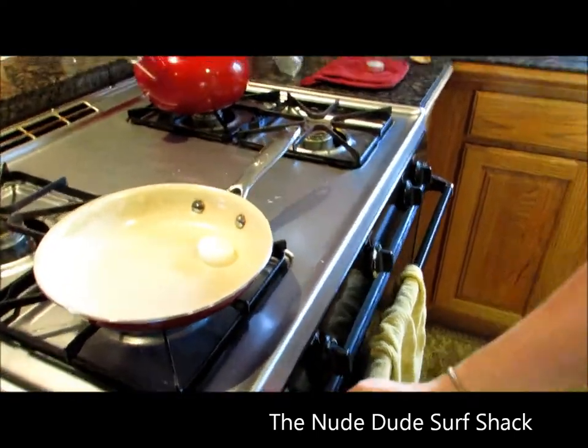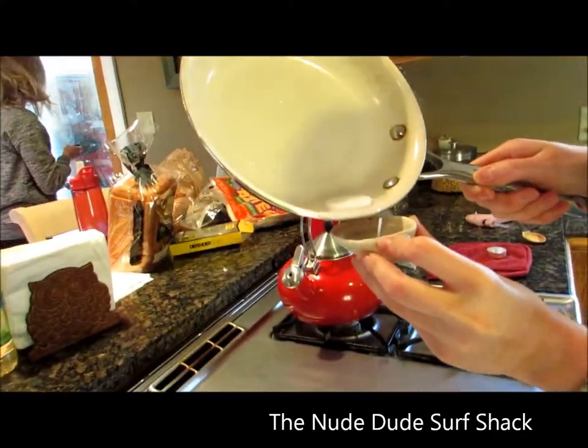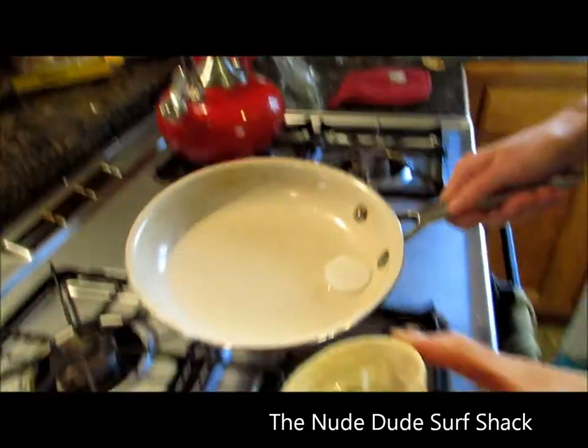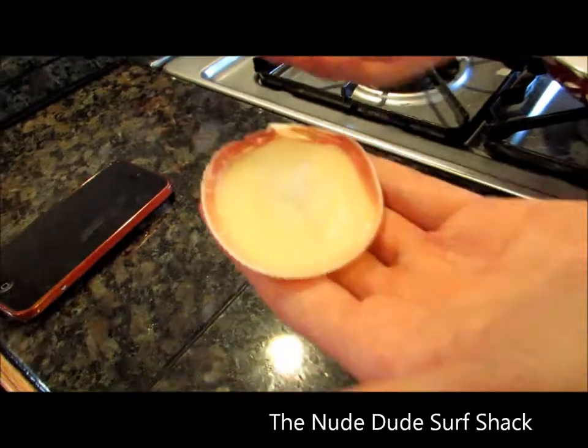Just let it melt, then pour a little bit in at a time and let it dry. Keep doing that, let it sit, and eventually it'll end up looking just like this.